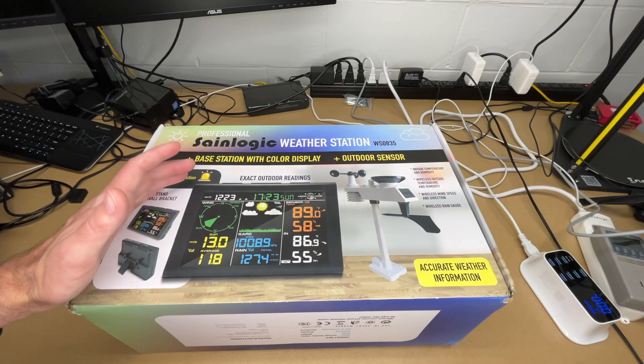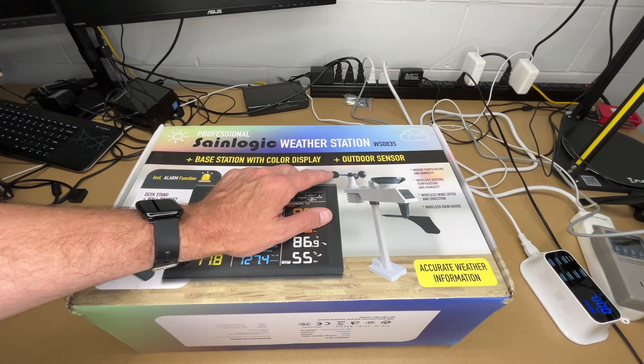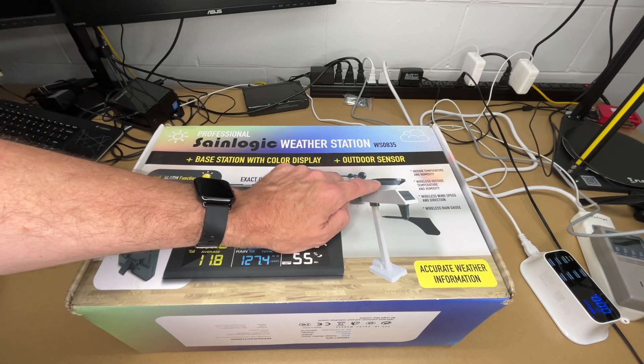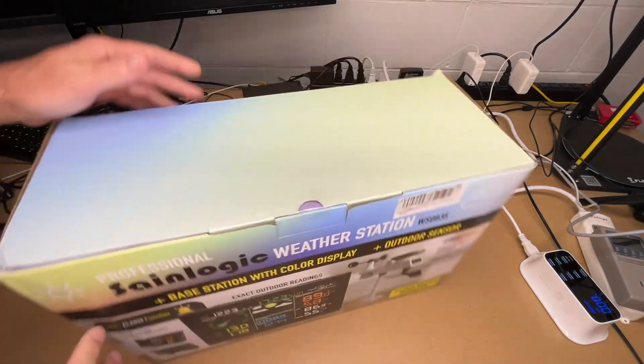I have a number of different weather stations and they're nice but they don't have as many features as this one. This one has an anemometer, which is a wind sensor. It has a rain gauge, which is really important especially as we're getting into gardening — it's nice to know how much it rains so we know how much to water. This also has temperature and humidity. So let's get this opened up.